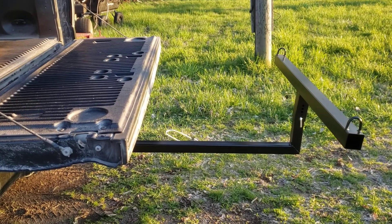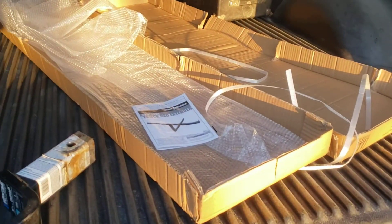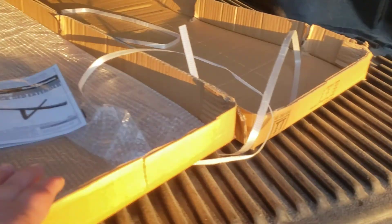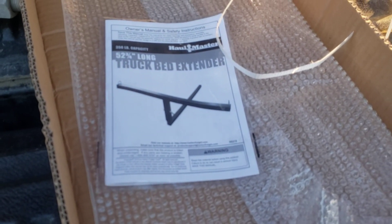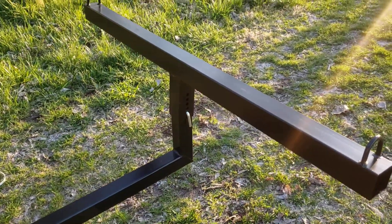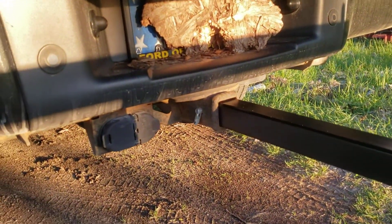It comes in this box, and the only things you get with it are the packaging, this manual — though it's pretty self-explanatory — and a cotter pin to help put it together. Then it just slides into your hitch.